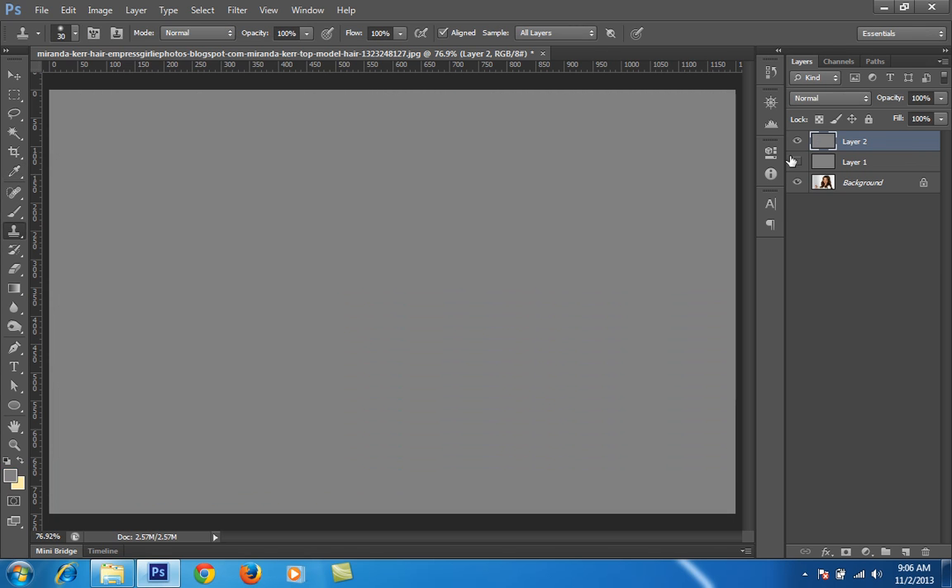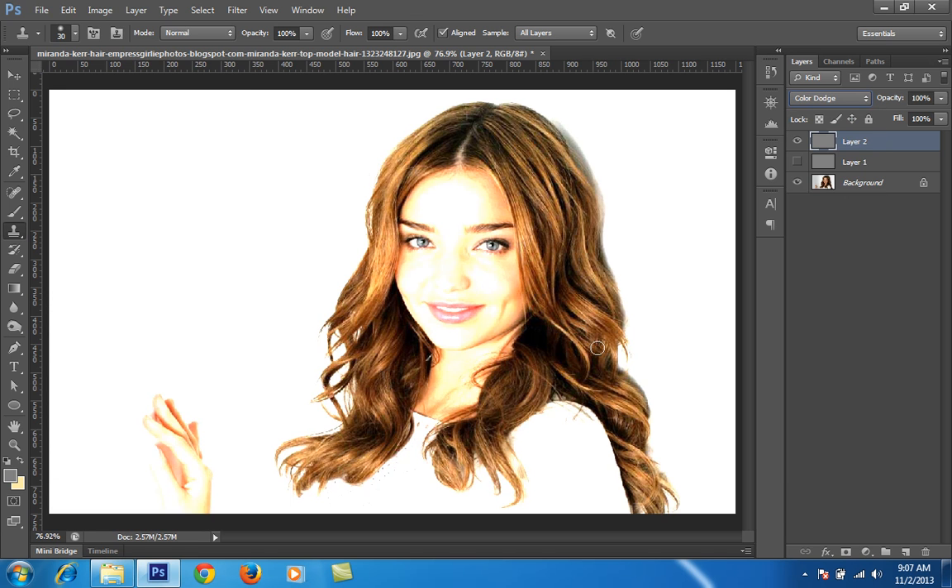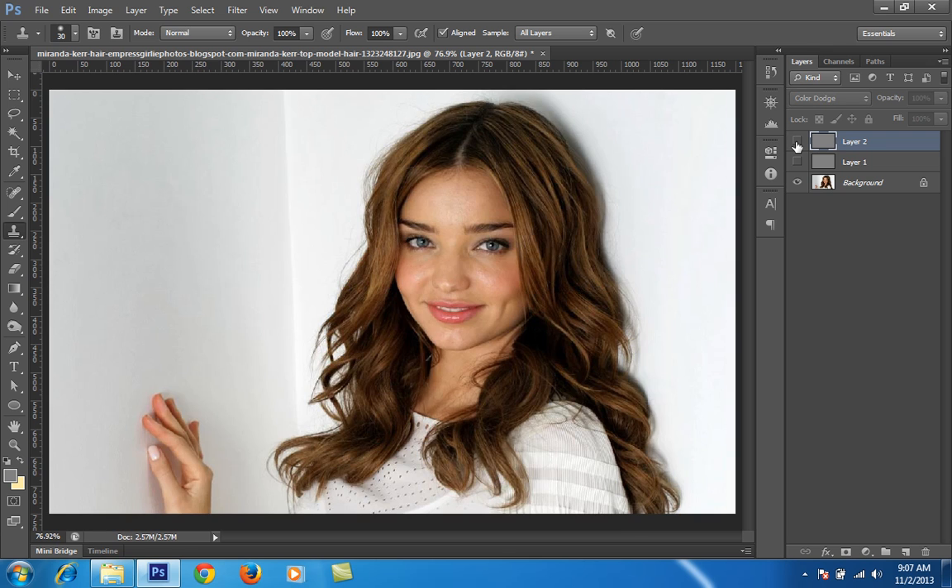There are so many ways in Photoshop to do one thing — that is the beauty of Photoshop. Now I will set this blending mode to Color Dodge. By applying Color Dodge, you can see the shining effect appear in the hair.